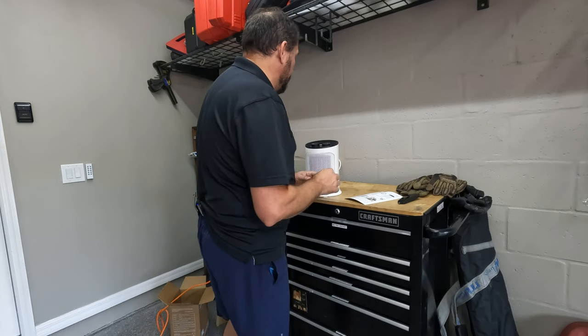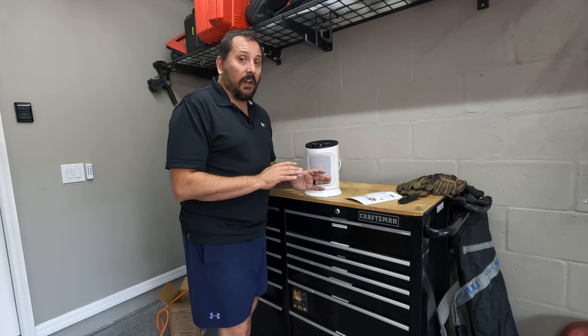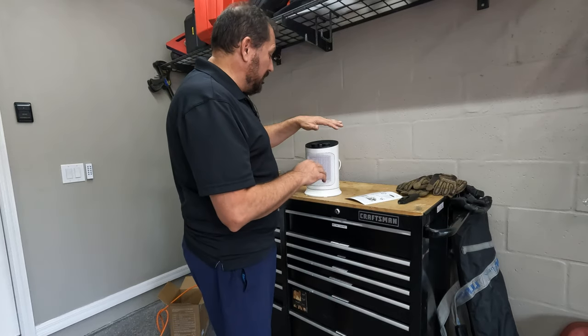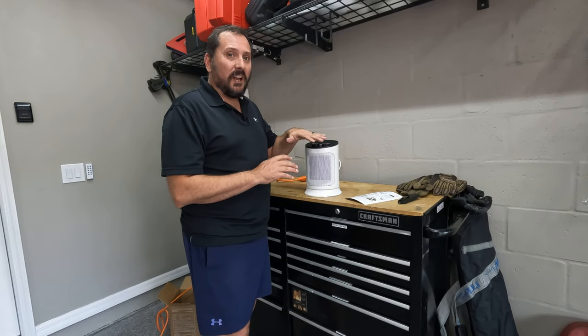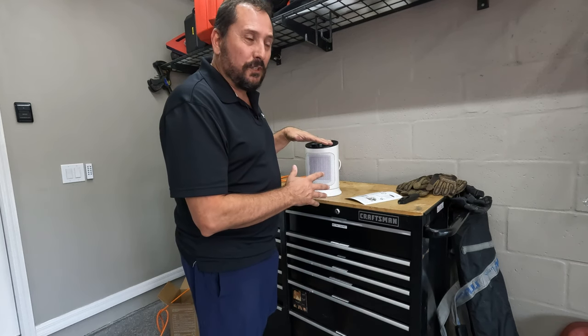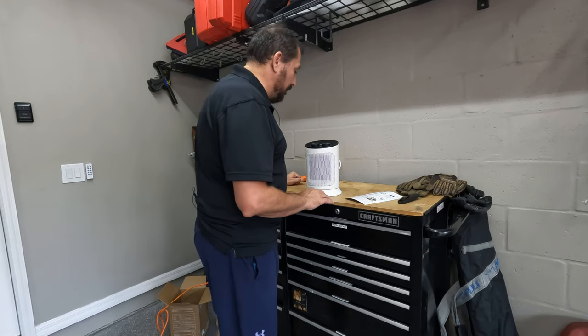Let's turn it on to heat. One, two, three — three seconds, and it is physically hot. I can feel it — wow, this thing is good. This thing is cooking. I can't believe they say it's only good for 150 square feet, because I would think this would turn 150 square feet into an oven rapidly.